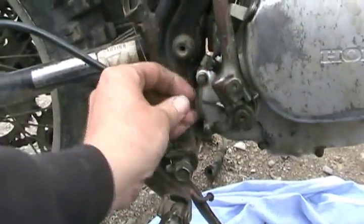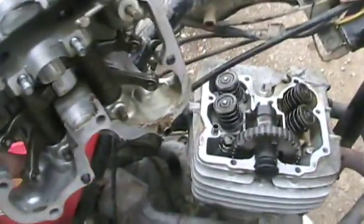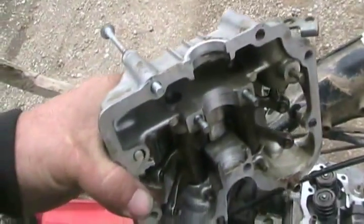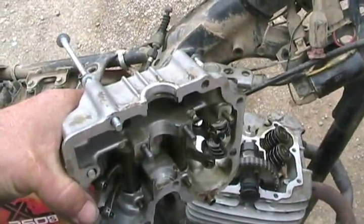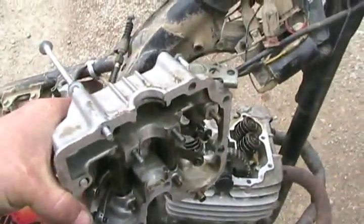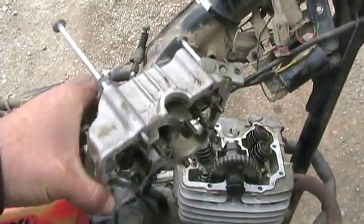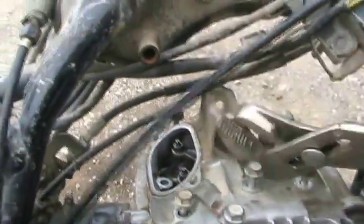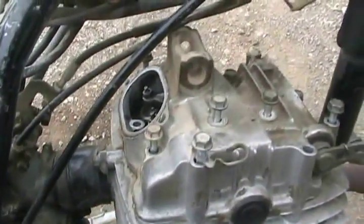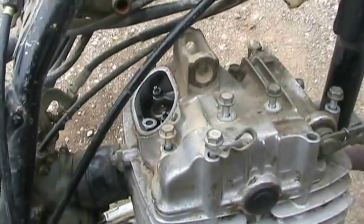Now the kickstarter goes back on. Both surfaces are cleaned. There is a special silicone, gasket compound, or Loctite product for doing this — Loctite makes one called Gasket Maker that works quite well — but I've always had good luck with regular silicone. When putting the engine cover back on, make sure your engine is on TDC, because you don't want the spring tension trying to lift the cover while you're putting it on.